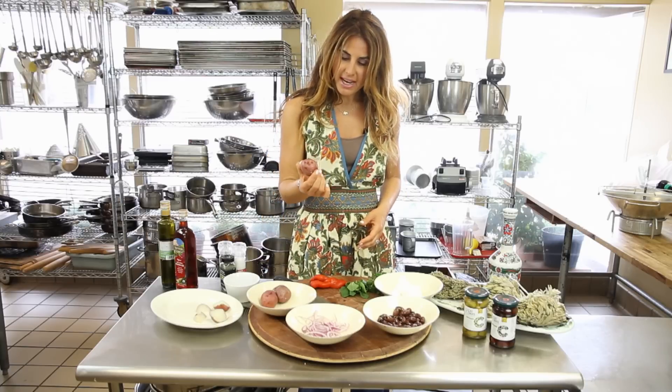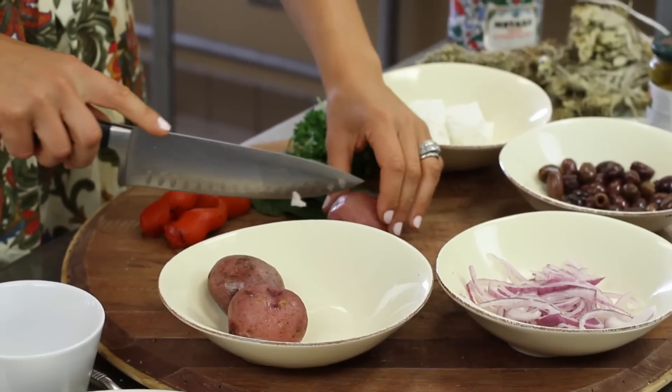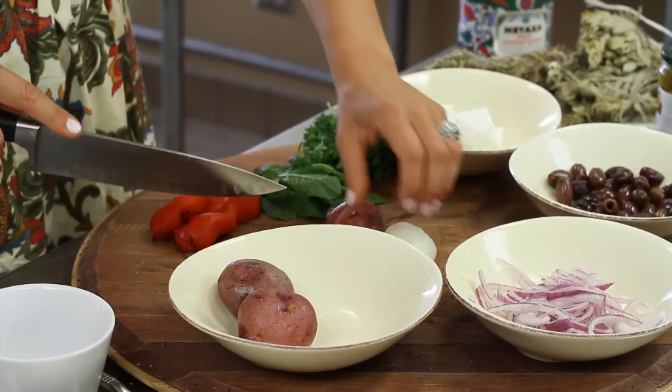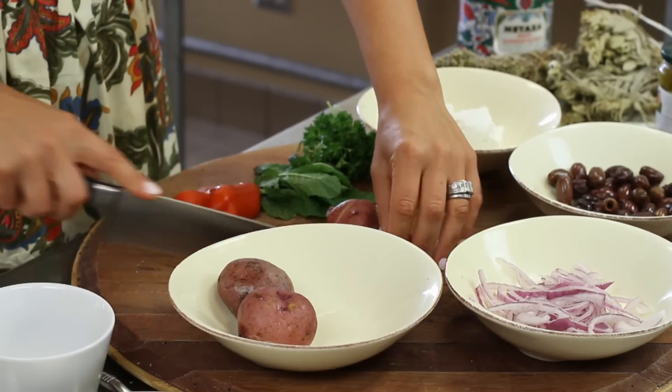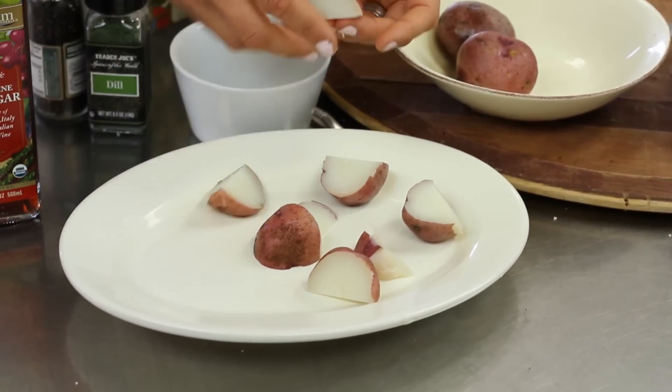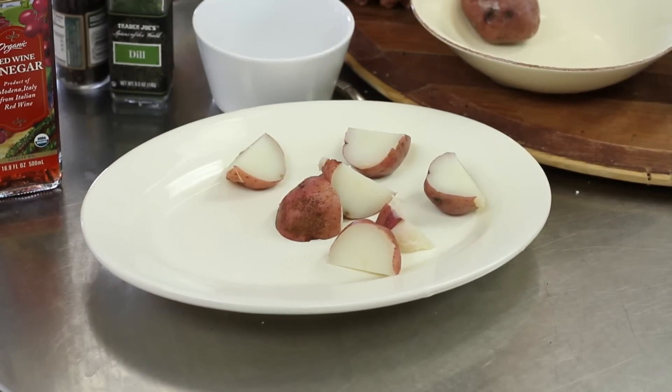I've steamed the red potatoes. The trick to getting a nice baby red potato tender is by steaming and not boiling. The boiling is going to break down the starch a little too much and then you're going to be stuck with a mushy potato.